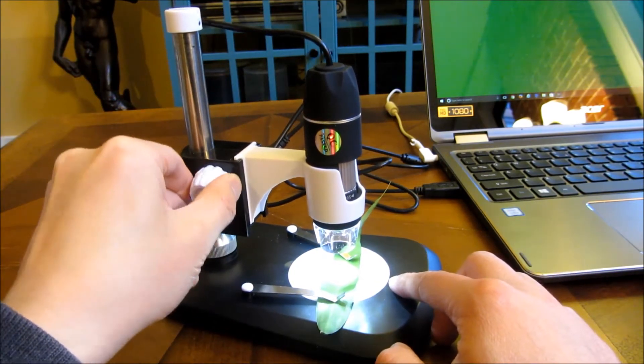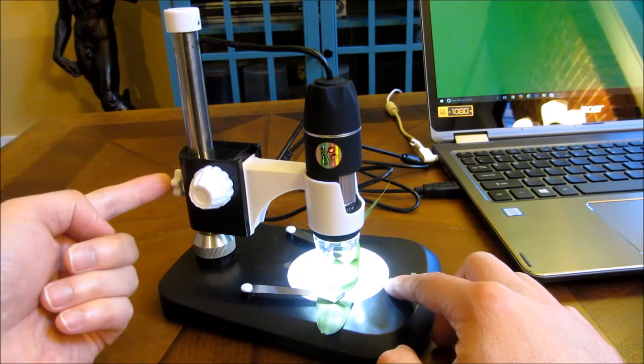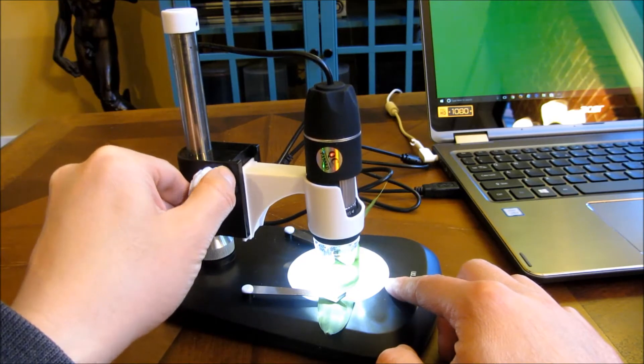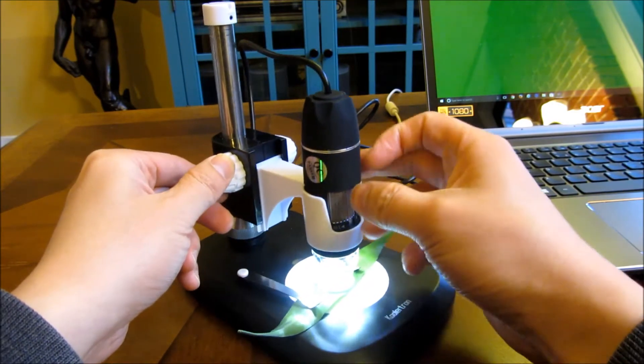If you want to adjust the knobs, moving this up and down after you've loosened it for the appropriate height, you can fine-tune the knob by turning it and further focusing using this.